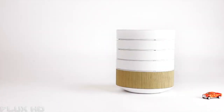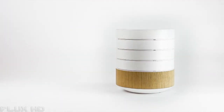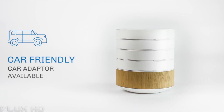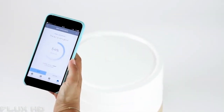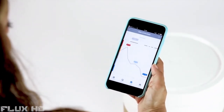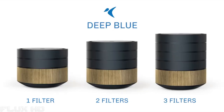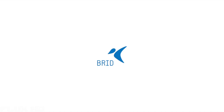BRID is the perfect addition to a home with children and seniors, and is excellent if you live with pets. You can even use it in your car with a simple adapter. The BRID app allows you to breathe easy and relax — you can monitor the air you breathe so everything is always clean and under control. With your support, BRID, the next generation air purifier, will soon be ready. Thank you.